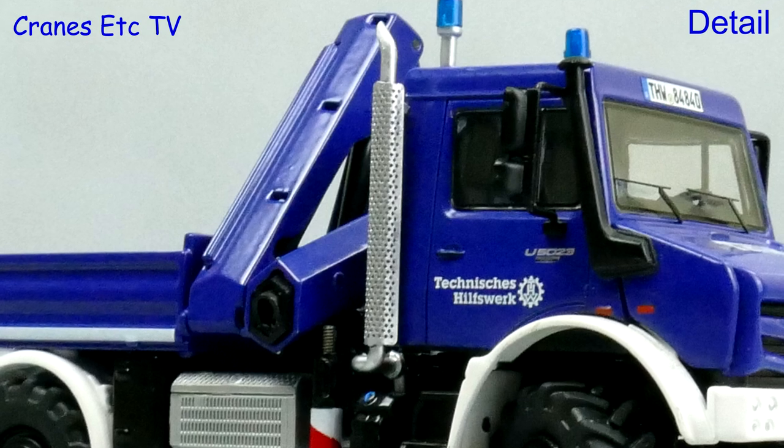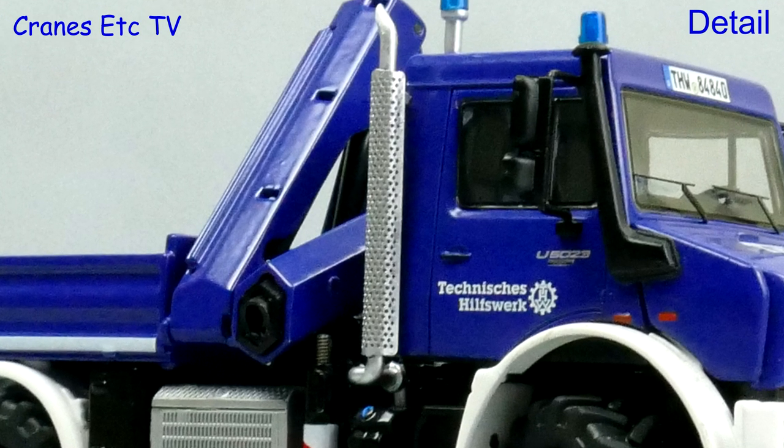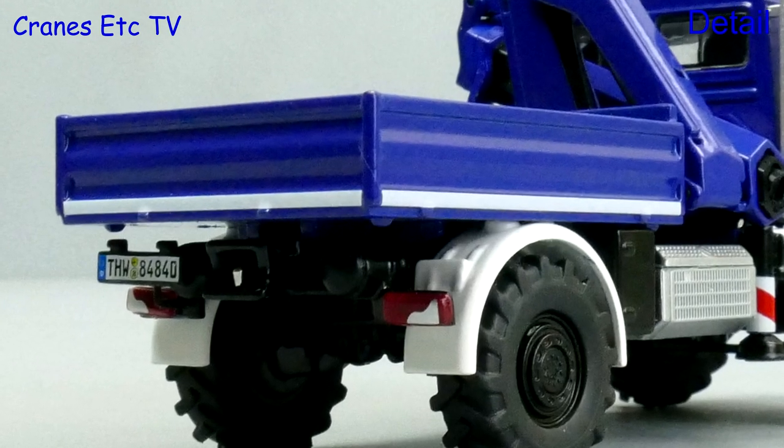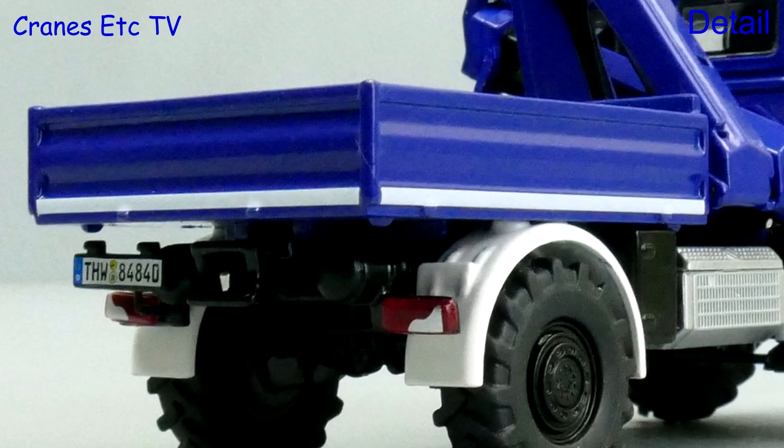This blue version is in the colours of Technisches Hilfswerk, which is a German government civil protection organisation. The load deck has got nicely shaped sides and at the back there's a towing hitch and number plate.